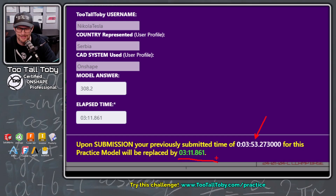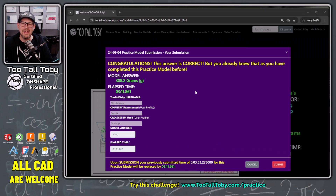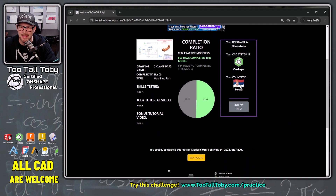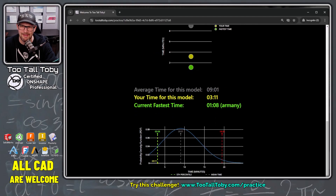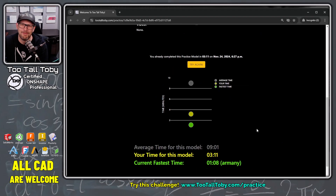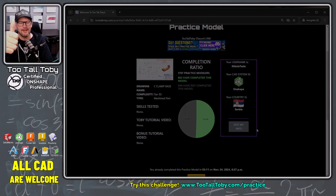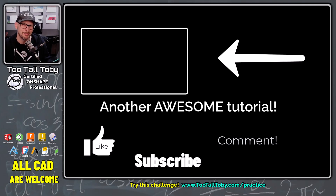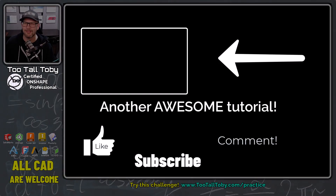I did it — I got a little bit faster by doing this practice model a second time. If you enjoyed that run, be sure to hit the like button. I'll submit this time, and now my time has been updated to three minutes and 11 seconds. It looks like I'm right around the top five percentile for this one — pretty speedy! I hope you enjoyed the video. Let me know in the comments if you learned any cool tips and tricks, and be sure to try out that Practice Models app at TooTallToby.com. I'll see you in the next video.